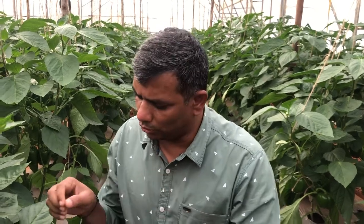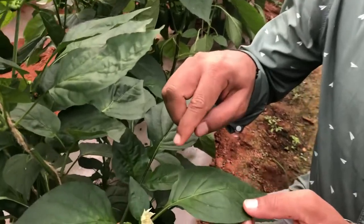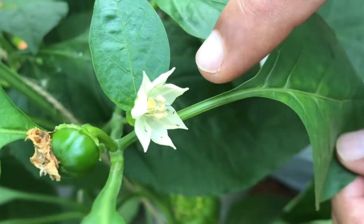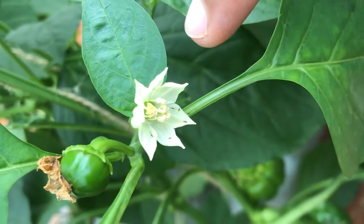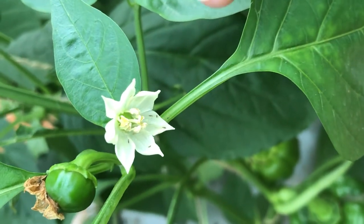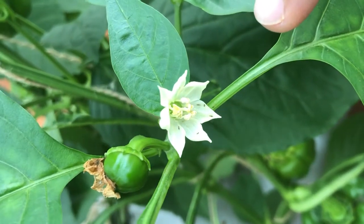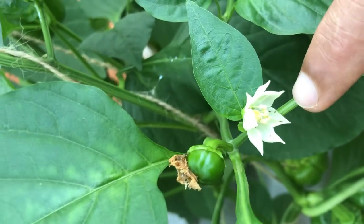Namaste farmers. Today I am going to show you the black thrips in capsicum. You can see there are a lot of black thrips here. This is one of the most devastating thrips species. Earlier we used to get Scirtothrips dorsalis and similar species, but now there are a few new thrips — Thrips hawaiensis and Thrips florum — that have been reported here.